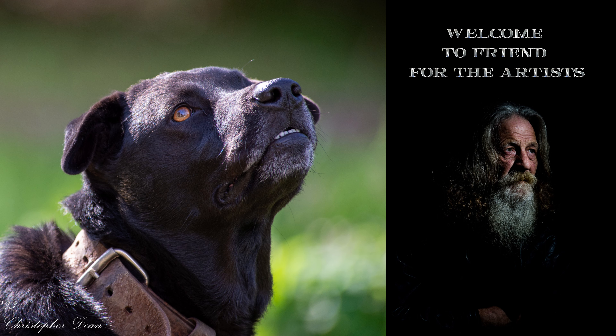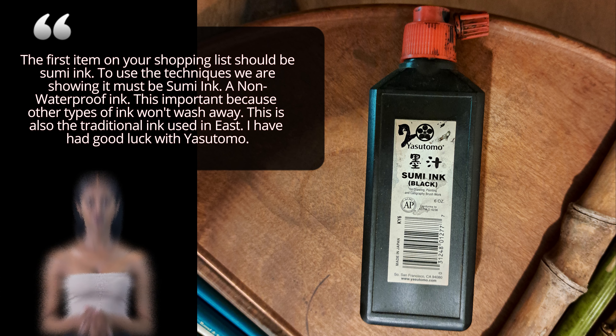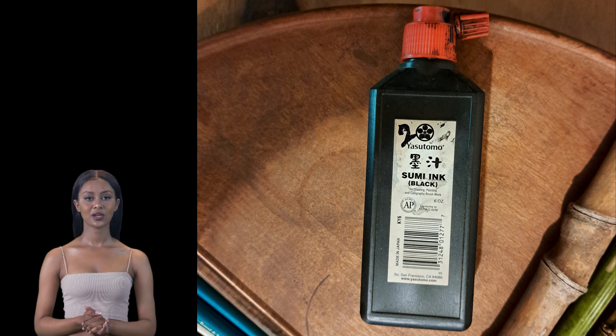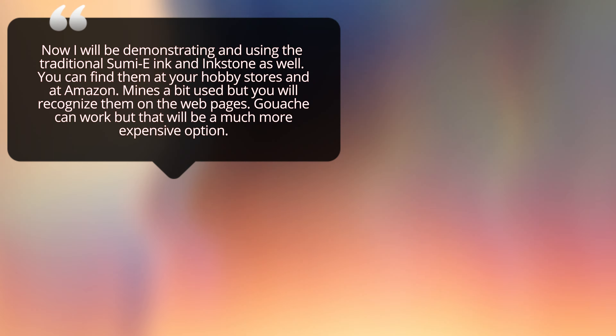Welcome to Friend for the Artists. Today we set up for black ink paint ink, or an adapted form of Chinese paint ink. The first item on your shopping list should be Sumi ink. To use the techniques we are showing, it must be Sumi ink — a non-waterproof ink. This is important because other types of ink won't wash away. This is also the traditional ink used in the East.